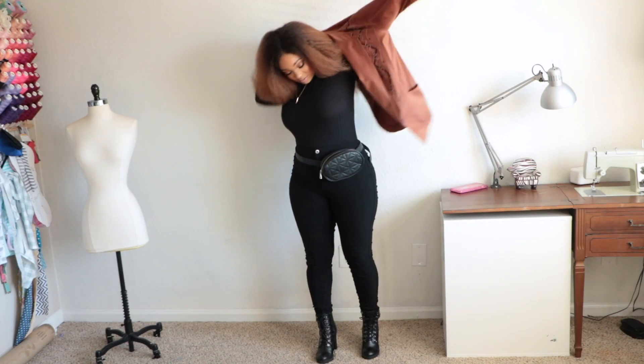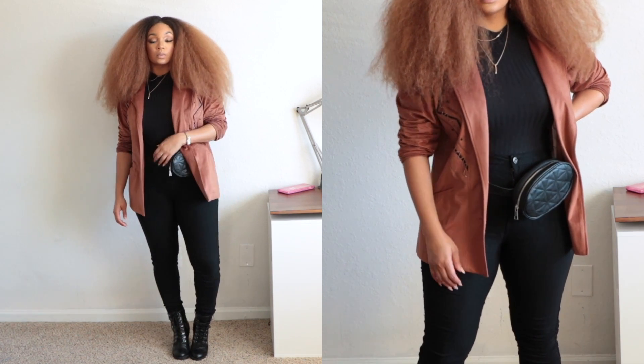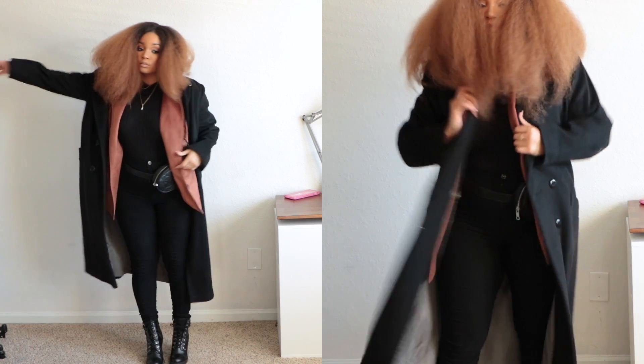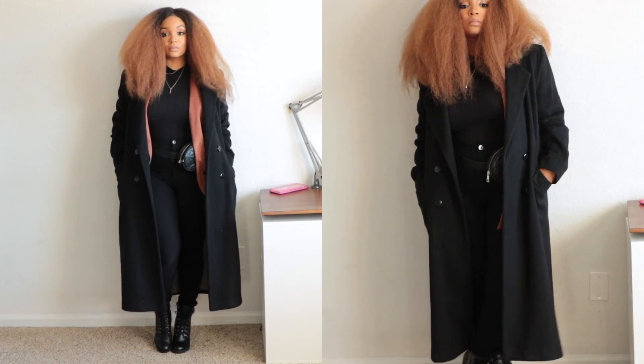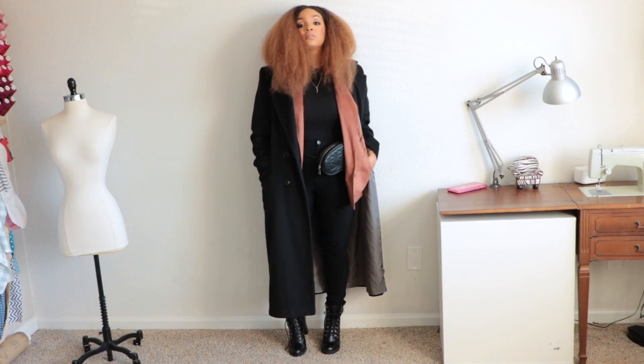Sometimes I dress from my coat down. If I have a coat I want to wear, I'll build the outfit from the coat down — putting it in my head: if I'm layering, I want this to match this, I want this to match that. Sometimes I may dress from the shoe down — if I love a shoe and I'm eager to wear it, I'd definitely put my outfit centered around that shoe, whether it be color, heel height, or comfort. If you have a focal point — usually it's my coats but sometimes it's my shoes — make sure that last item is your punch, your polish.